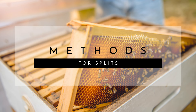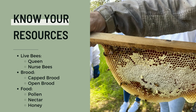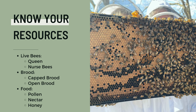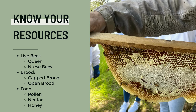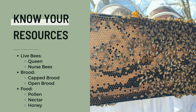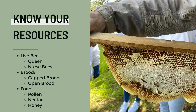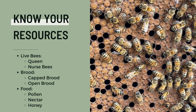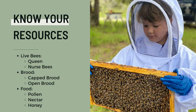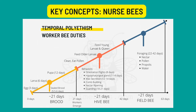Now let's talk about the key concepts for splitting hives as well as the most common methods used for splitting colonies with success. Key concept number one: you need to know your resources. Be able to identify the queen bee, nurse bees, capped brood, open brood, pollen, nectar, and honey. You can always reference our hive inspection class to better familiarize yourself with these key concepts, and the slideshow shows each of those as well.